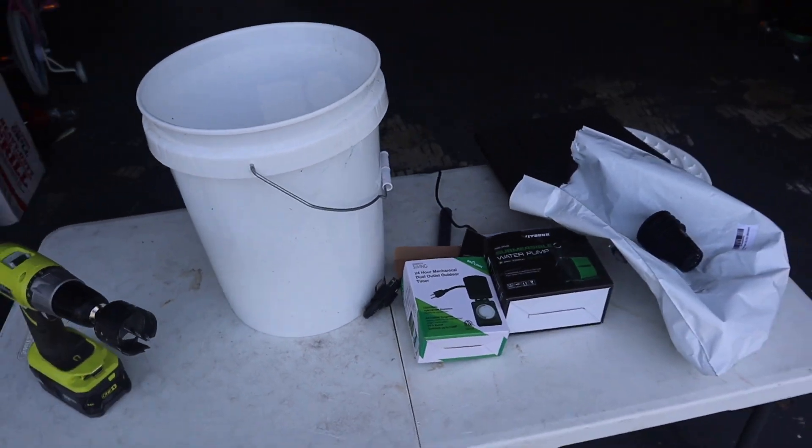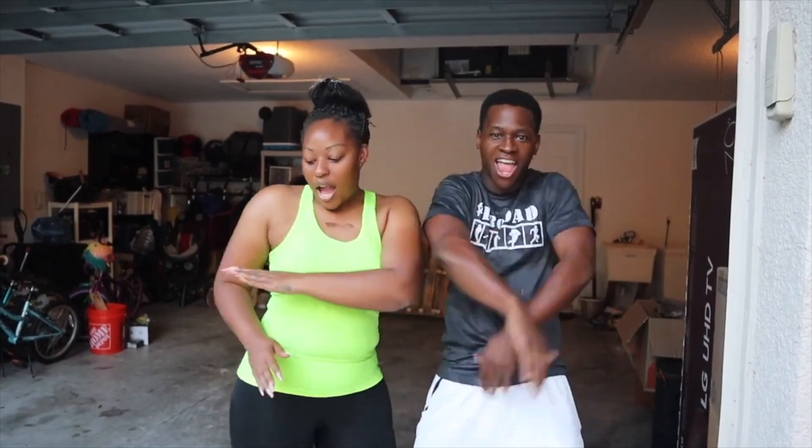What's up beautiful people, welcome to another episode.